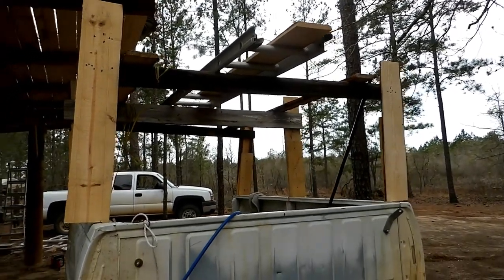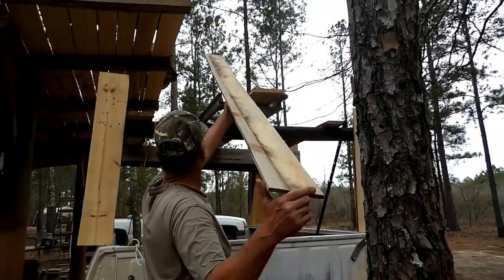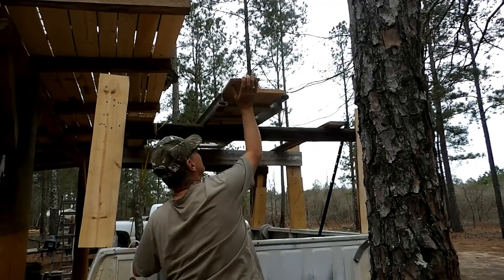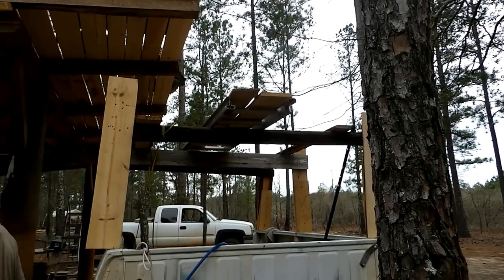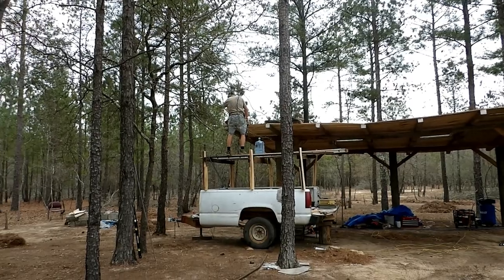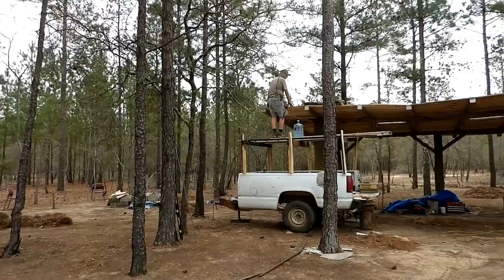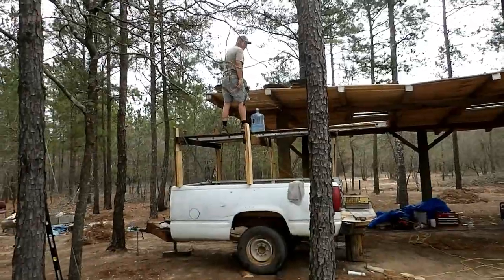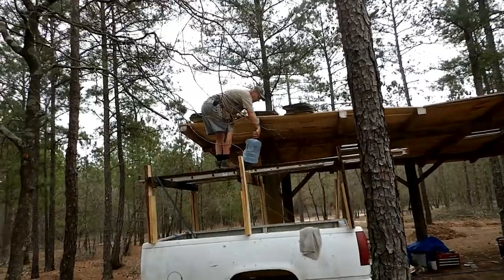He's mostly using scrap wood and whatever he's got around the house. This is Daniel's first try of his scaffold. How does it feel, Daniel? It feels pretty good, he says. And it's not moving. Okay, then — that's the important thing.